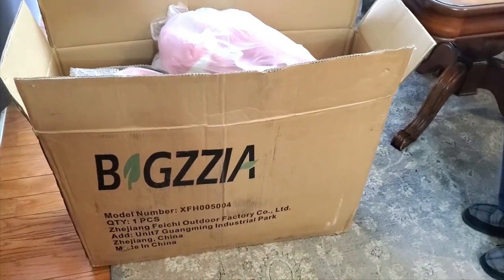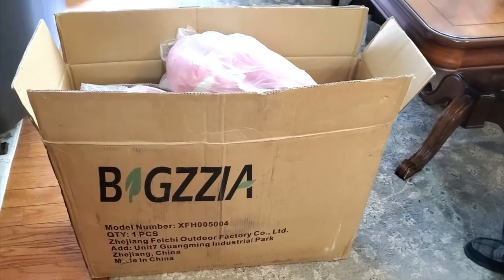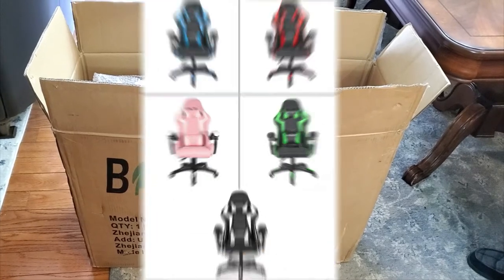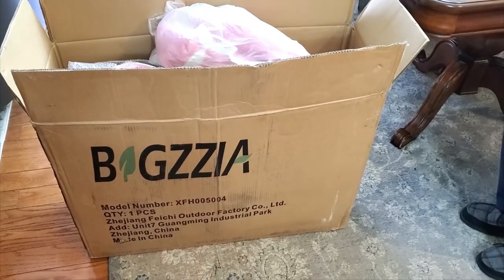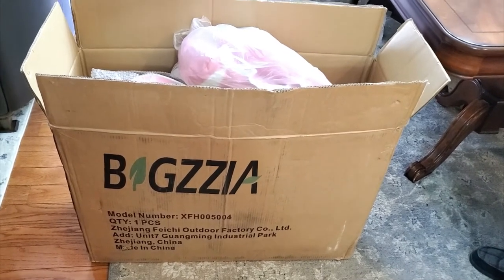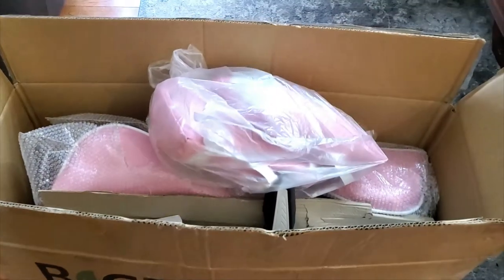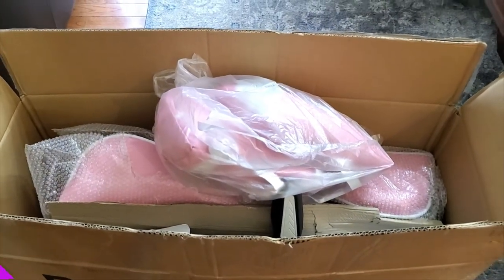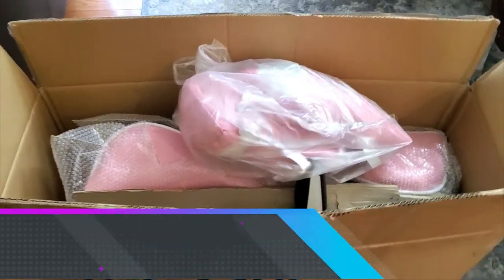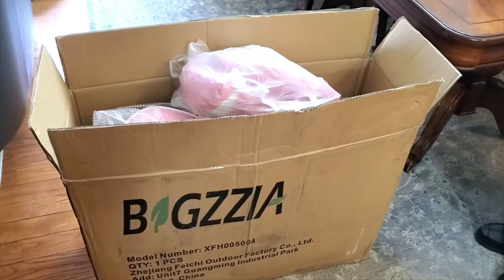This gaming chair comes in five different colors. The pink one is actually on sale right now for around $109, which is a great deal. The black and white one retails for $200, so the price depends on the color you choose.